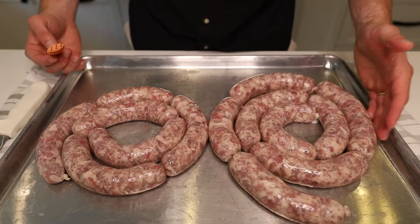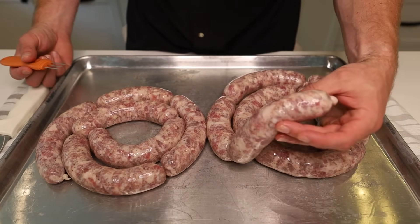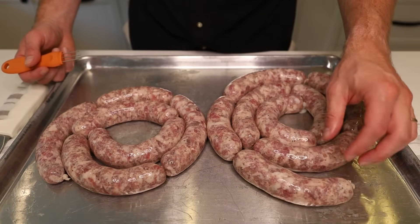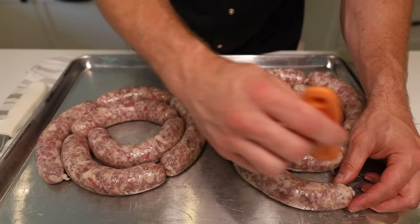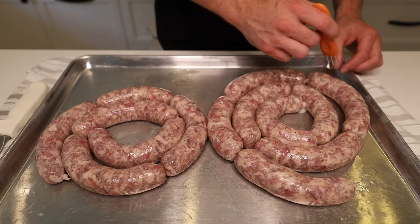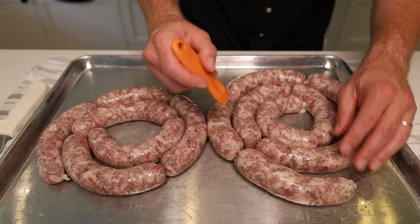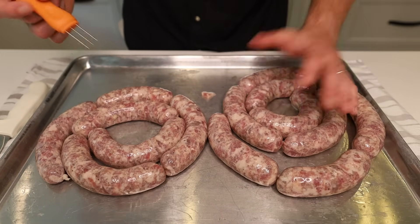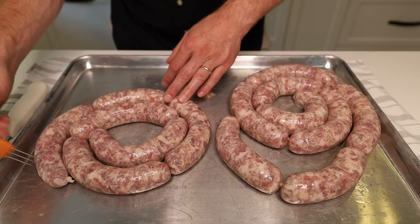Since we cased these in one long rope instead of individual links, we really want to check for air pockets — a little harder to control that when going with one long rope then linking versus linking individually. If you see any air pockets, this is called a sausage pricker. You can pick them up on Amazon — I've got a link in the description. Just go through and prick along in certain areas. After we let the links air dry a little bit and the casings dry out, it's a little easier to see them, so if you don't get them now you can get them then.